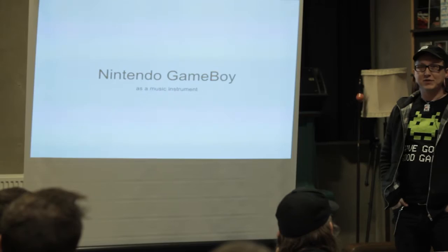I'm going to talk about the Nintendo Game Boy as a music instrument. First I wanted to say a bit about my motivation for actually starting this whole making music on the Game Boy. I always loved the Game Boy. When I was a kid I really wanted one, but in Denmark they cost a thousand Danish crowns, and in 1989 that's a lot of money. So I wasn't allowed by my parents. So when I turned 18 I bought one.